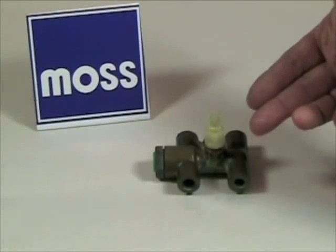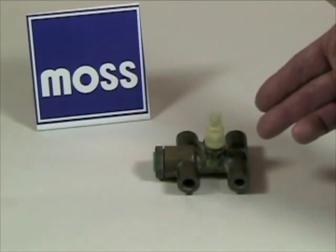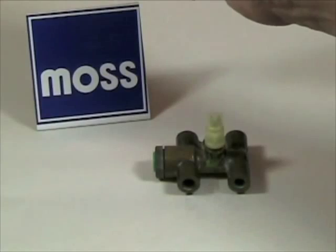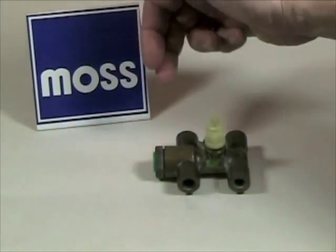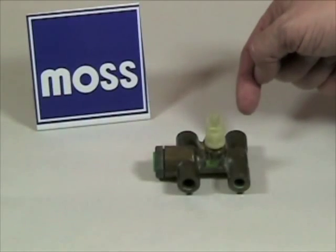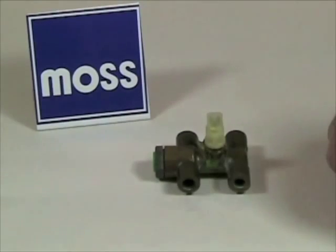The job of the pressure failure switch is to let the driver know something is wrong. When you step on your brake pedal, the fluid for the brakes at one end of the car enters into this vertical tube, comes out, and goes to that end of the car. The fluid for the other end of the car enters this vertical tube, comes out, and goes to that end of the car.